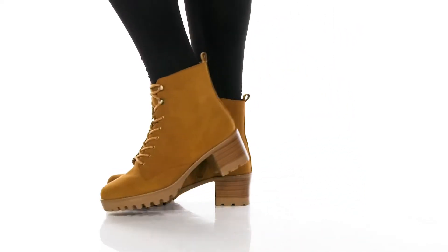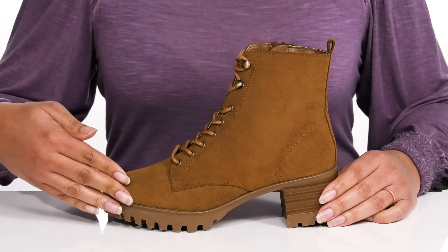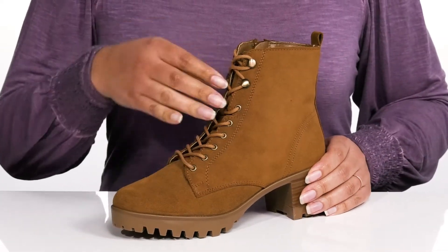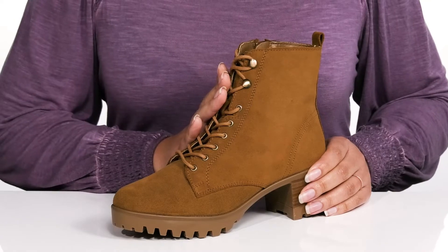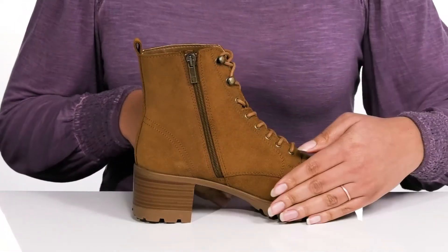Add this timeless silhouette by Anne Klein to your wardrobe this season. They feature a water-resistant leather upper to keep your feet nice and dry, with a traditional lace-up closure and reinforced eyelets to give you a secure and custom fit, and a zipper closure on the inside for easy on and off.